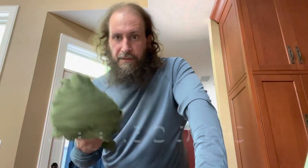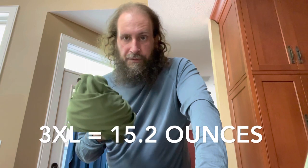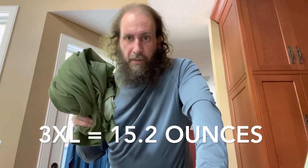If you're interested, I'll put the weight of this down below and on screen. I've also got links below where you can buy your own Dragon Wool hoodie from Outdoor Vitals.